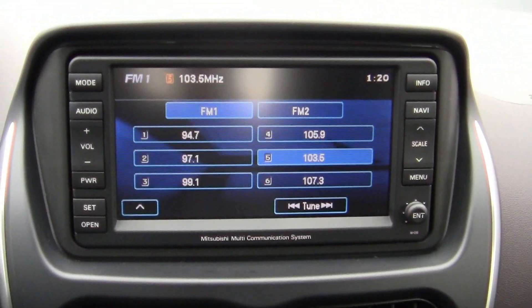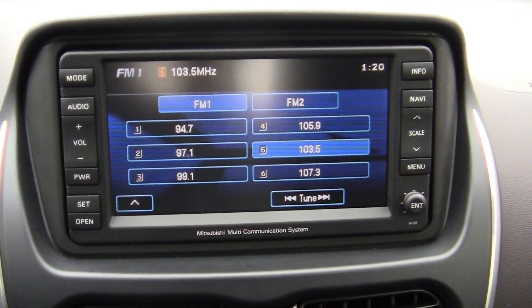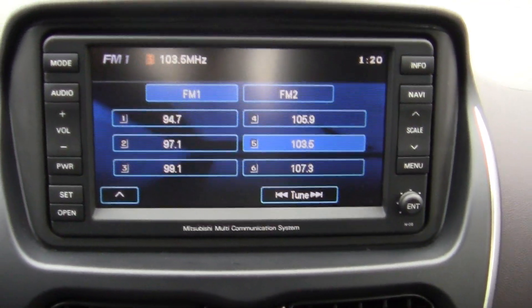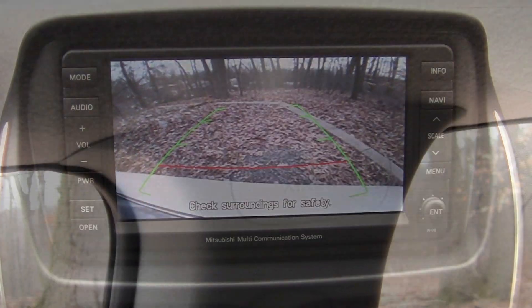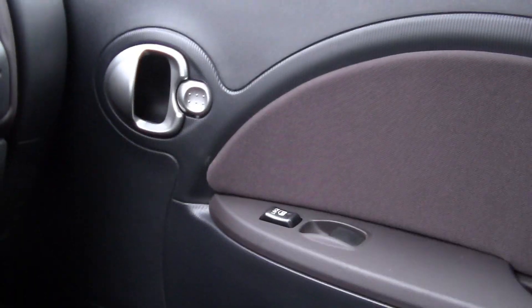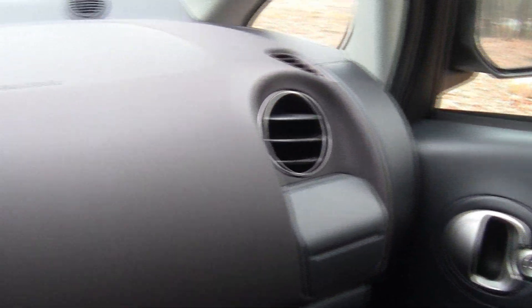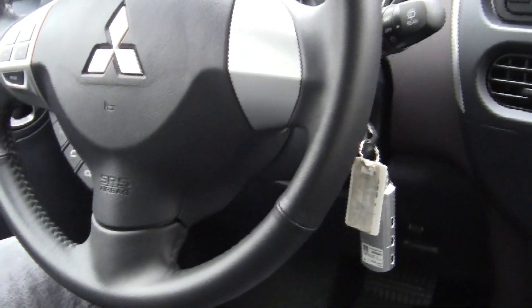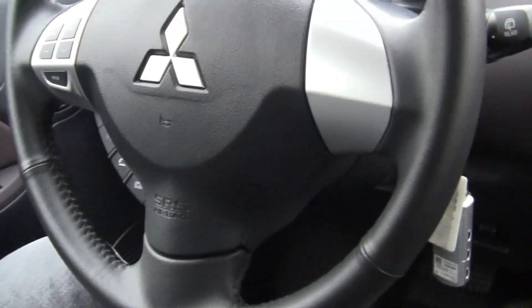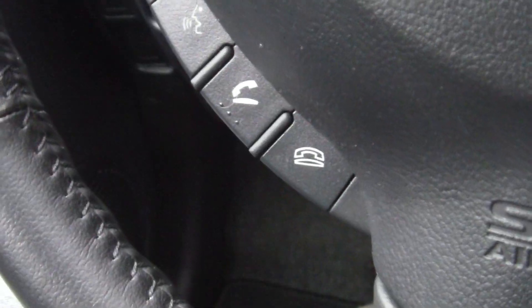The infotainment screen is a Mitsubishi multi-communication system. You can operate your radio or navigation, and it also serves as your backup camera. US models get side curtain airbags, and you also get power windows and door locks. It's basically a pretty standard layout. I would like some adjustability — tilt and telescoping for the steering wheel — but at least you can operate your radio and Bluetooth phone on the steering wheel.